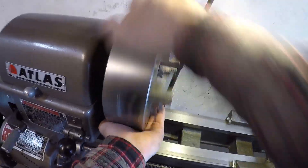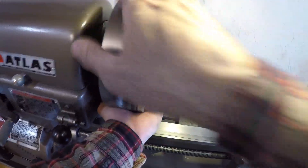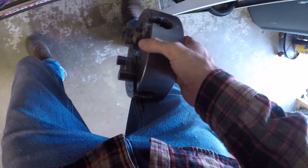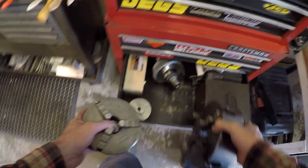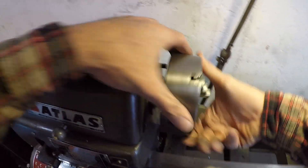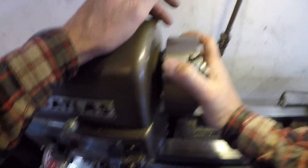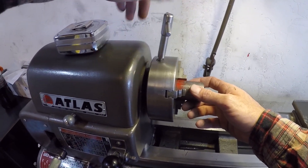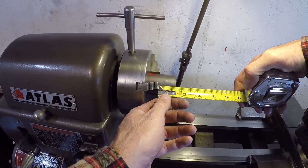I'm going to change my chuck out to the 3-jaw, only because it's not that critical for holding dimensions when you indicate it in, just as long as it stays in the 3-jaw. Unfortunately the 3-jaw that I have is super old and worn out and bell-mouthed, so it really doesn't hold tolerance if you remove it from the chuck — but as long as we do everything in the chuck, we'll be okay. I need to make sure I have about an inch and a quarter sticking out, and that should be plenty.